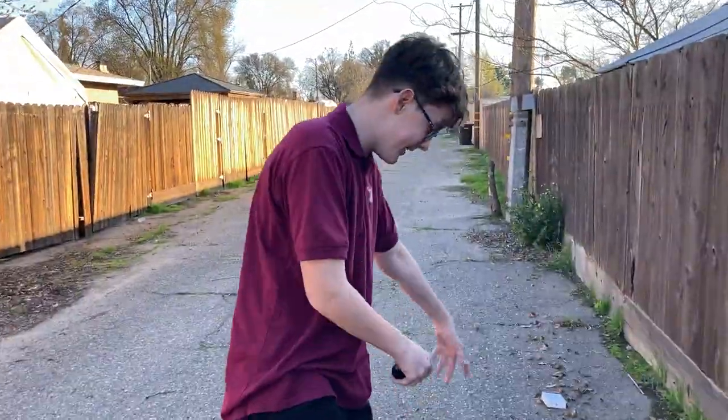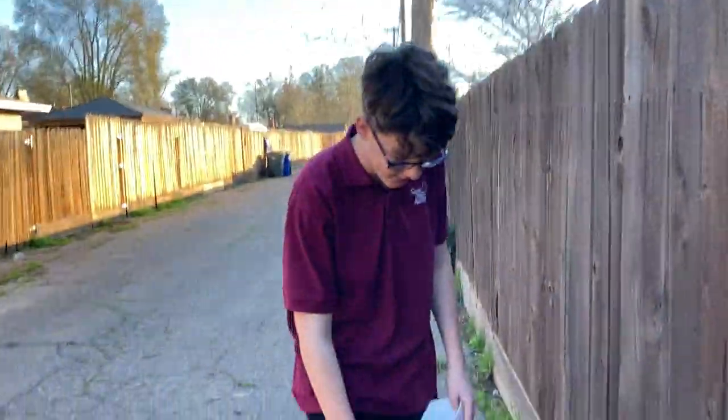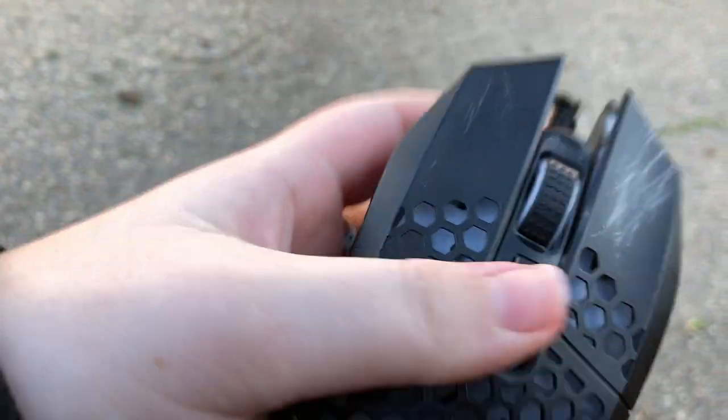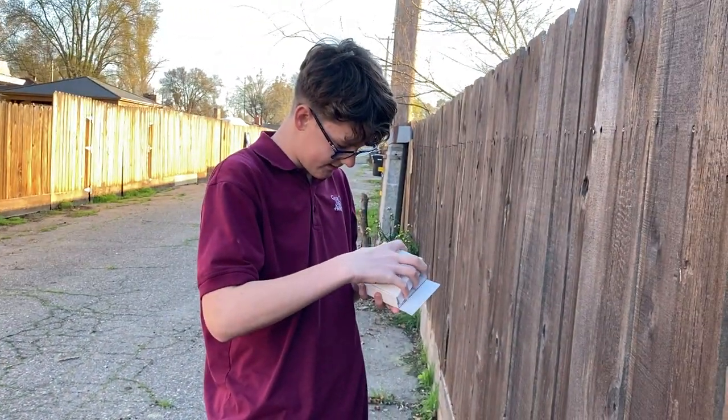Welcome back to another video! We're gonna be destroying this mouse - you guys saw it in the coming soon. We got a tripod now, which is nice, though I might return it because it's not working like I want. There's a cord right there - he destroyed it, pulled it off. There are buttons and stuff on it.